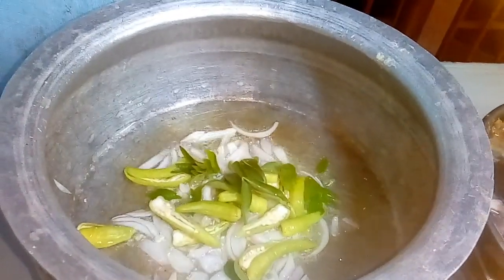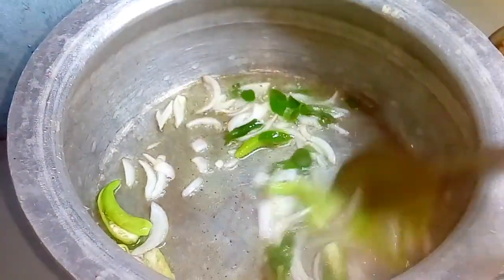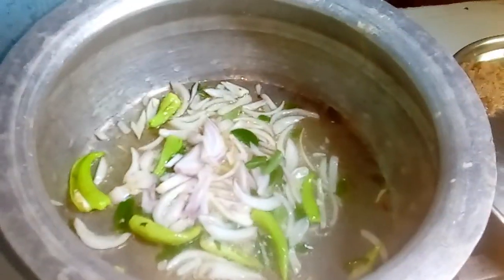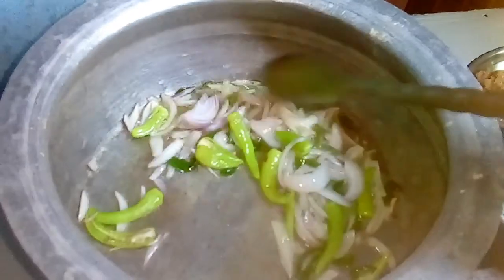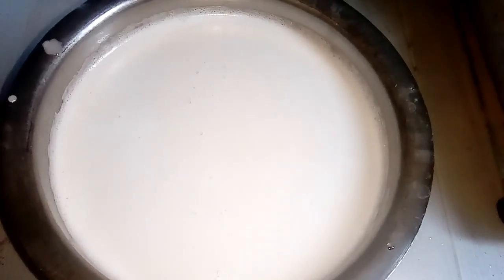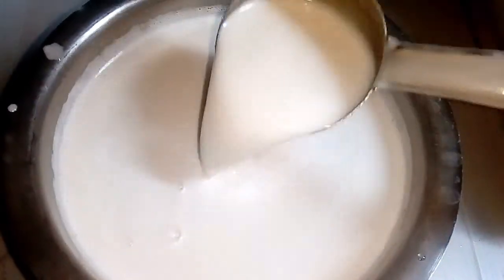Let's put the golden brown leaves in a small pot. We put the golden brown leaves in a small pot. Now we pour half of it in.